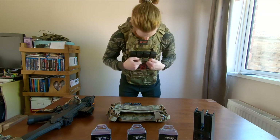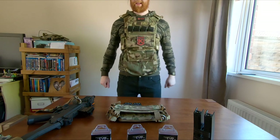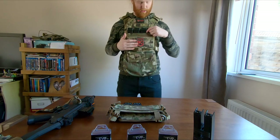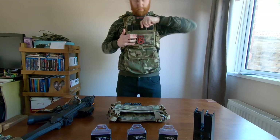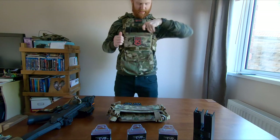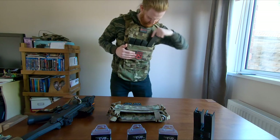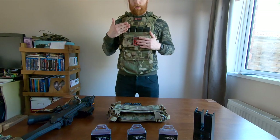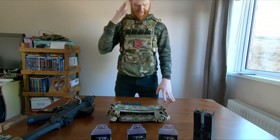Inside the chest rig I have the Viper VX Quad SMG inserts, which house the EVO magazines pretty snugly. I've been using these since they came out pretty much - they are perfect. Re-indexing is pretty easy and they're pretty snug. You may find when you first get them you need to give it a little twist to get it back in if it doesn't re-index straight away. About £5 for the inserts - that's essentially nothing. If you wanted the Haley Strategic SMG inserts that fit the EVO mags, you're talking £20 for those alone. This is a quarter of the price and it functions perfectly.